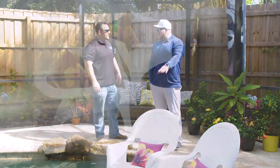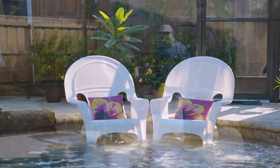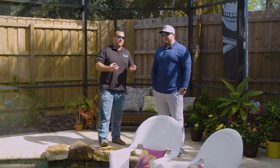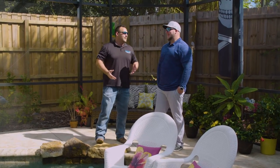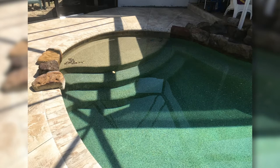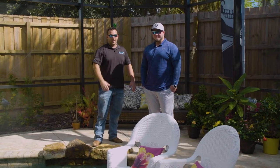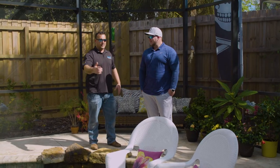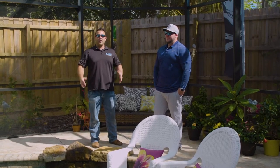Yeah, as you're pointing that out I just noticed that sun shelf is a different color than the pool. That was another thing - Pam wanted a very beachy looking sun shelf. This is tan plaster, and like we tell everybody, tan in the water is definitely going to make the water have more of a green look to it. And a green pool in Florida looks like a dirty pool - the water can be as clean as it needs to be, it's just going to look dirty, like it has algae in it.